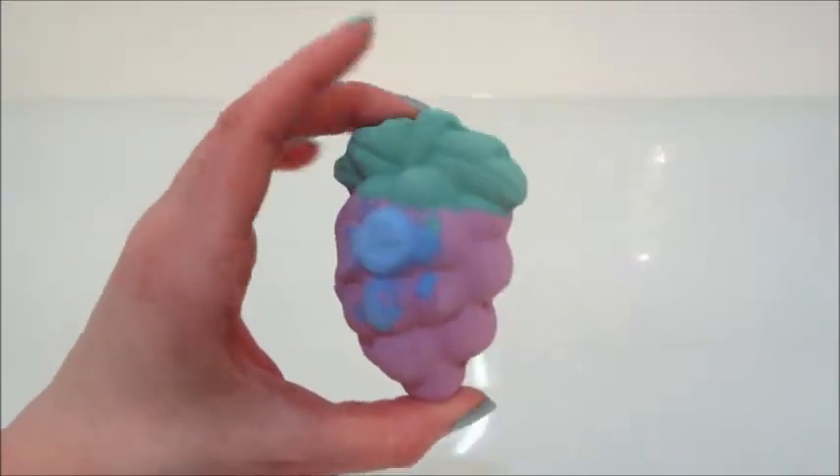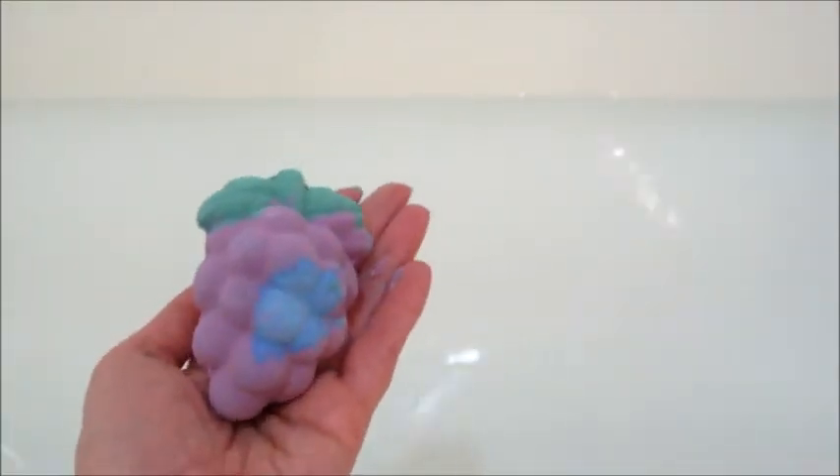It's a nice solid bath bomb. They're all very lightly fragranced according to which fruit it is, and they do have a light pigment as well, which is good for my kids because they both have sensitive skin. Anything that's really pigmented or really highly fragranced doesn't do too well with them, but these are perfect for them.